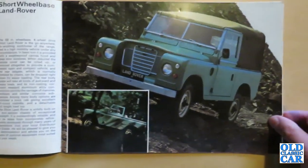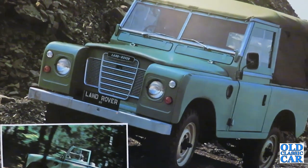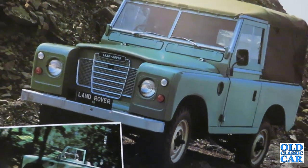Over here we have another example climbing a rugged quarry pass by the look of it — all looking very nice. Land Rover 88 with its canvas top.